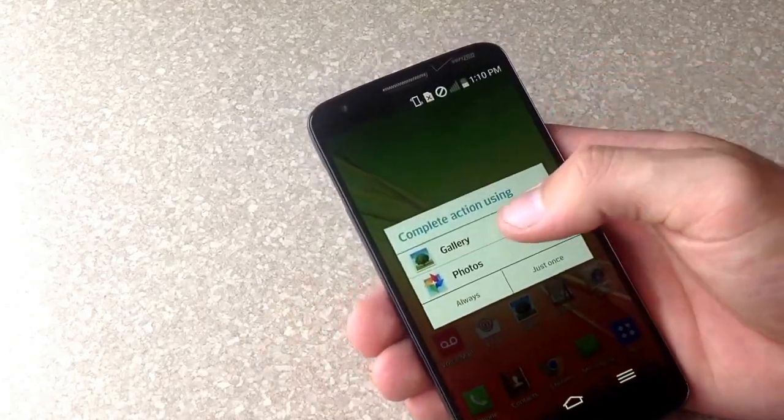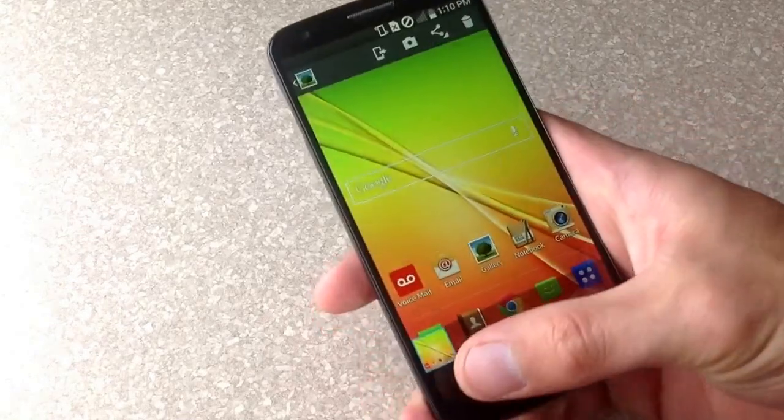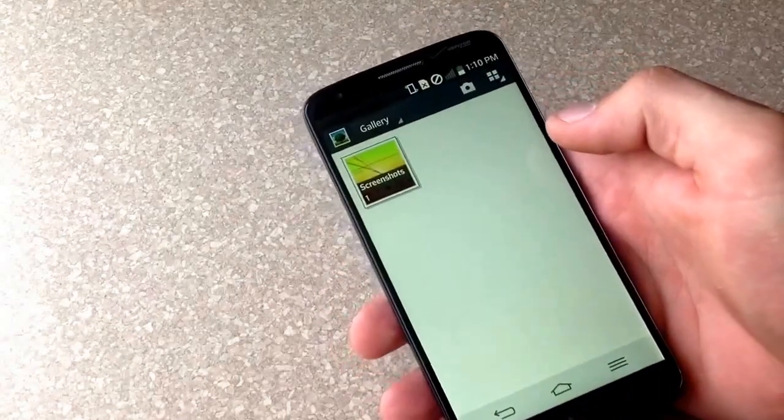We can go ahead and view it in the gallery. There it is — that's what it looks like. Go over here to home, hit gallery and you can see there is a screenshot tab.